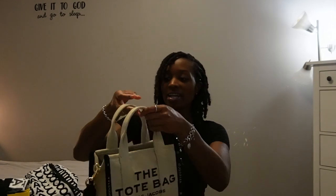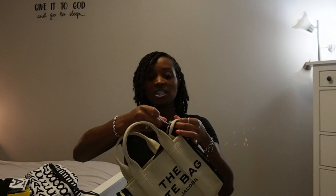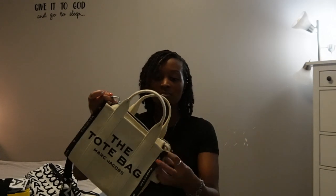They also have a mini tote bag, which is even smaller than this one. I recently started loving Marc Jacobs because it's a really simple design — not too much going on. I like how the bag can conform; it's not too stiff, so it adjusts to whatever you put in it. I love the material — it's extremely sturdy and feels really good, and the hardware is really nice and very sturdy, good quality.